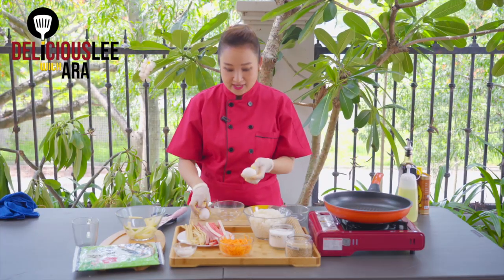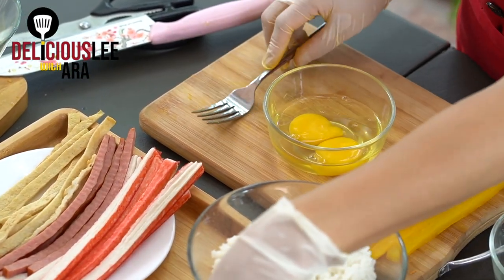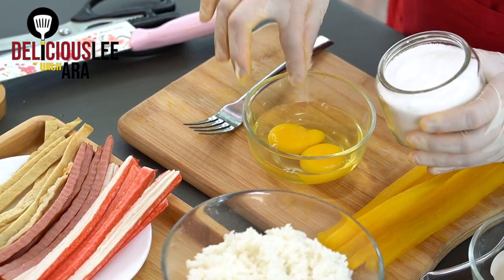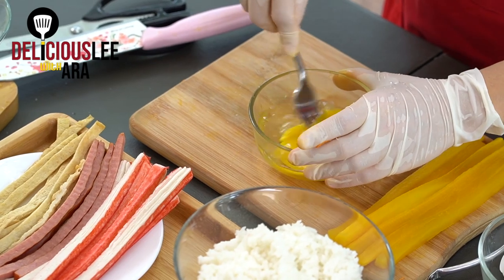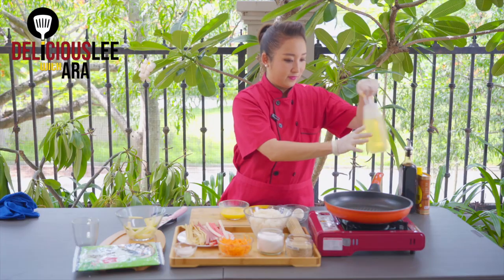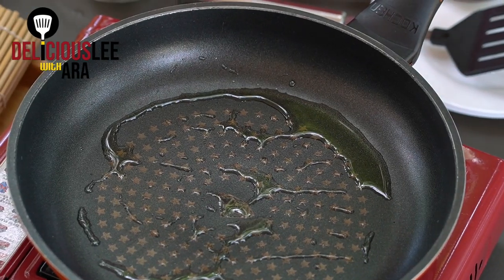Now I'm going to crack our eggs — I need around two eggs. Let's beat them, then add around two sprinkles of salt just for taste. Let's mix it, and then when the pan is ready, I'm going to cook our egg.